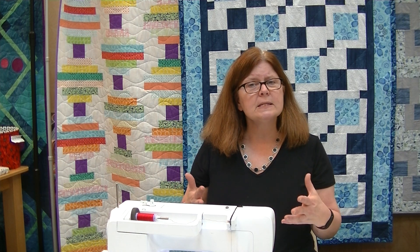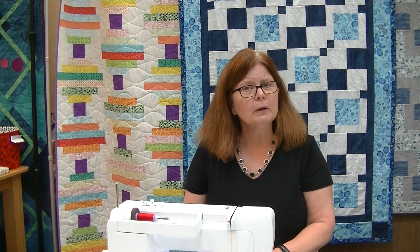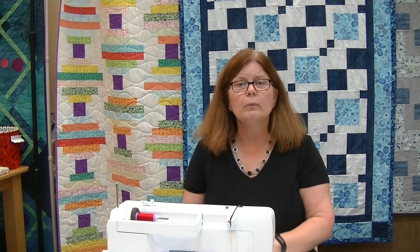I hope this answers some of your questions. We're going to do a similar video in a few weeks covering the most common questions when you're working with your embroidery machine, so we look forward to seeing you then. We'll see you next week!